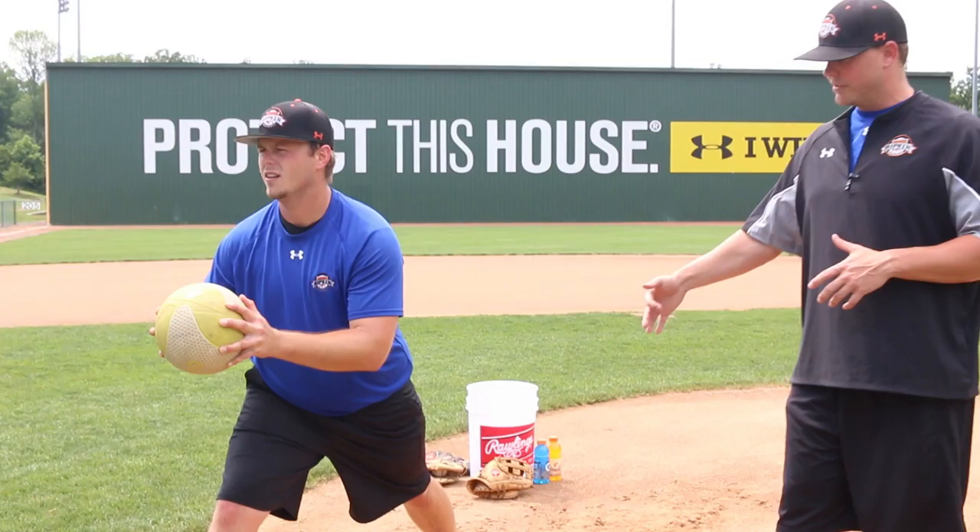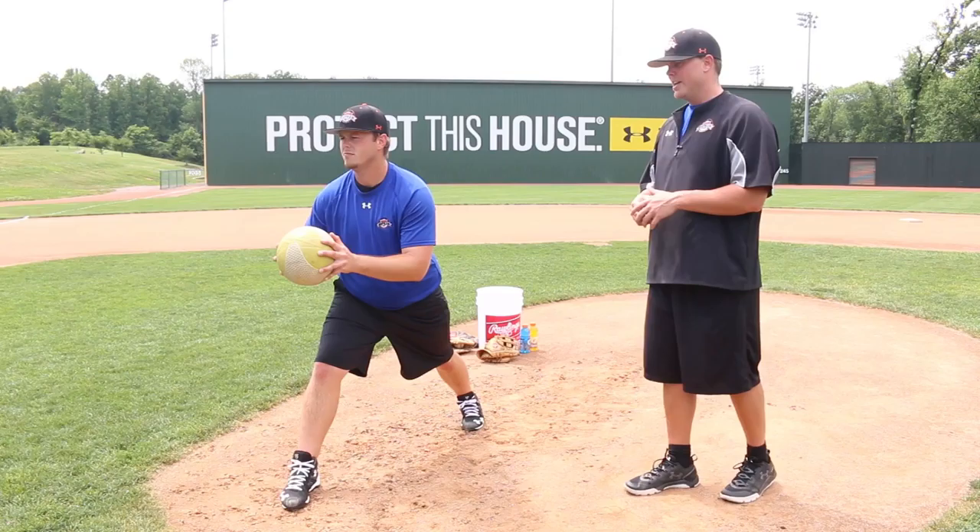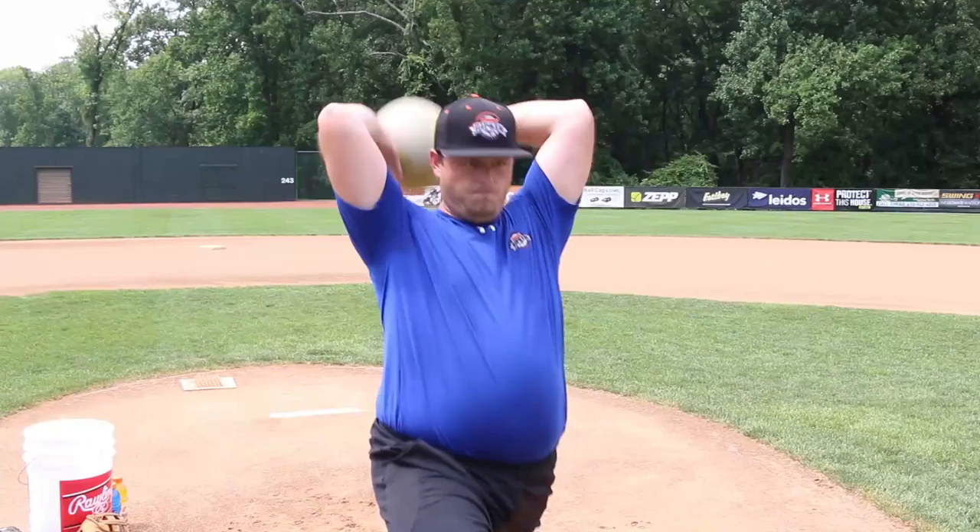So as you can see here, Hunter is a left-handed pitcher. He's going to start with his right foot out and his left foot back, kind of like he would when he would pitch. From here, he's just going to go straight over his head and make a good solid throw to his partner. That is the overhead medicine ball throw.